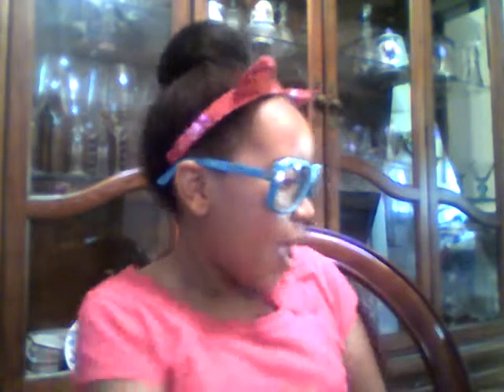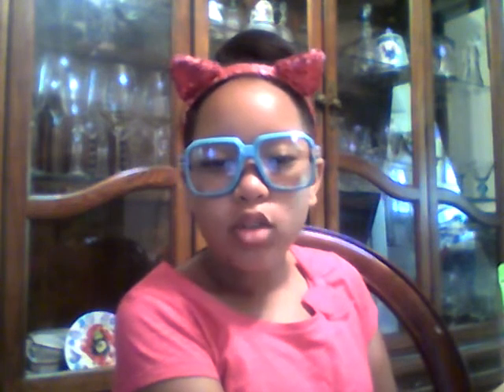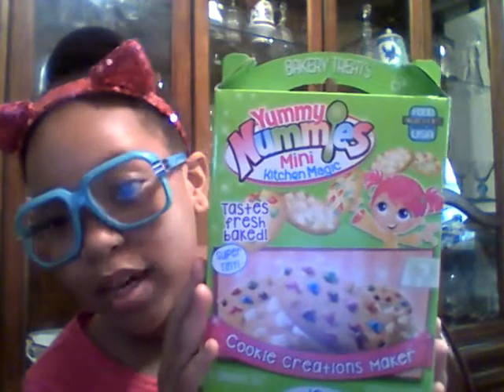So this is for YouTube, and it's for my channel, and I think the last video I had Shopkins and Yummy Nummies, so here I'm going to actually be videotaping me doing the DIY kit. This is not the first DIY kit I have done, but it is the first Yummy Nummies.